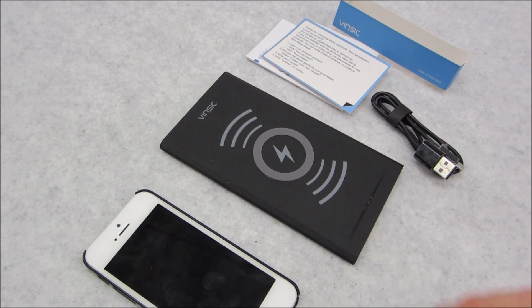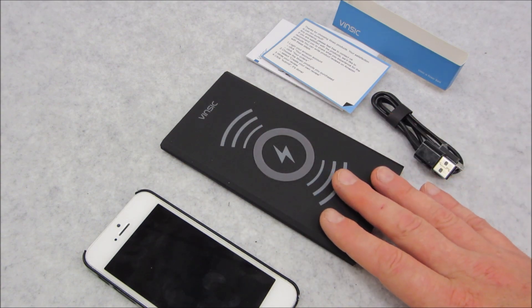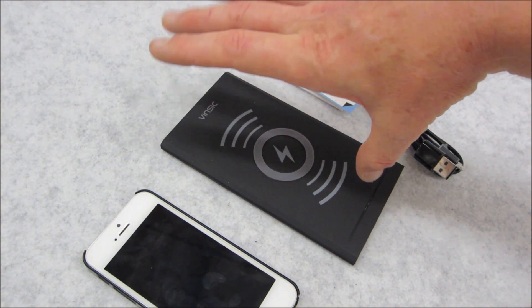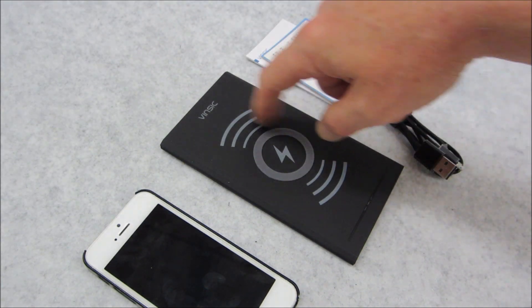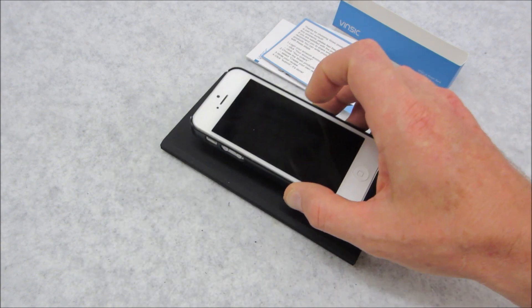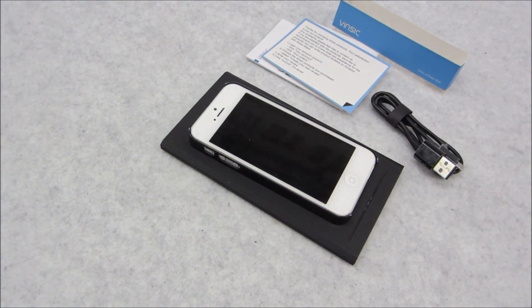Basically, all it is is this little system will create a current — it'll have a battery which essentially will have positive current on one side, negative on the other, and inside there is going to be a coil. What that does is create a current so that when you place your phone within distance of it, it's going to be in the electromagnetic field, charging the telephone. Essentially, in a nutshell, that's how it works.